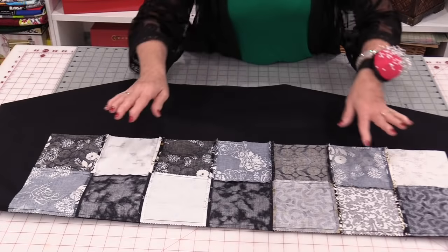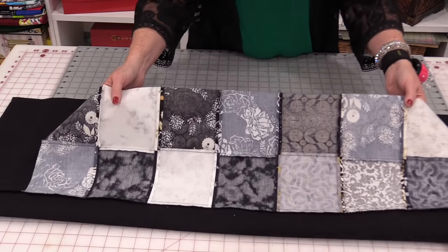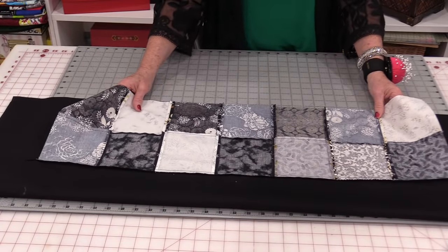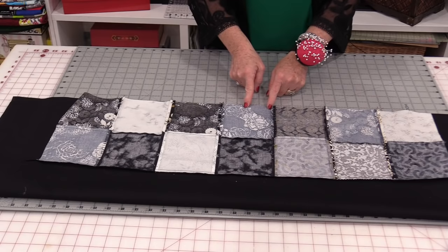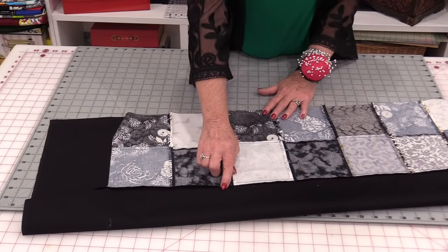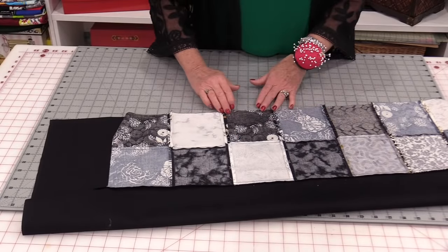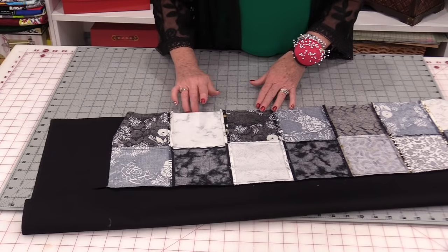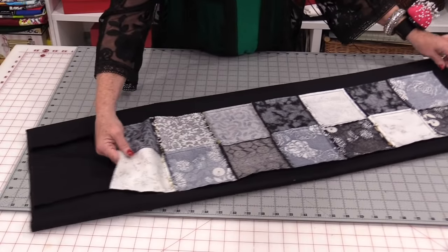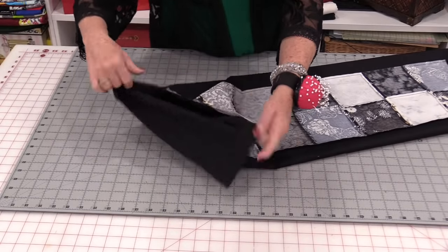Lay the pieces back down so they're right sides together. Make that top piece and just bring it over to that center line — we do want those center folds to match. Pin and stitch. When we're finished we're going to do the same thing as we did on this edge; the seams are going to be pressed to the dark or that background fabric. When that edge is pressed and done we are going to have a tube with two long ends sticking out of them.